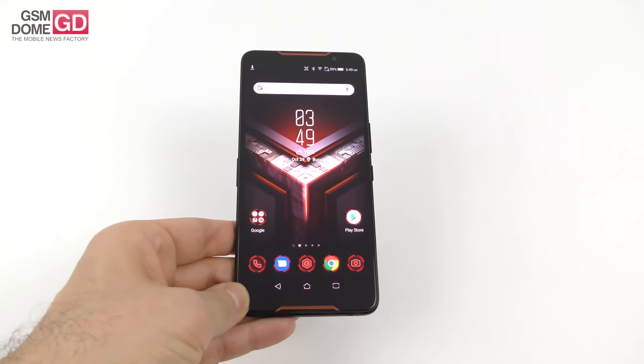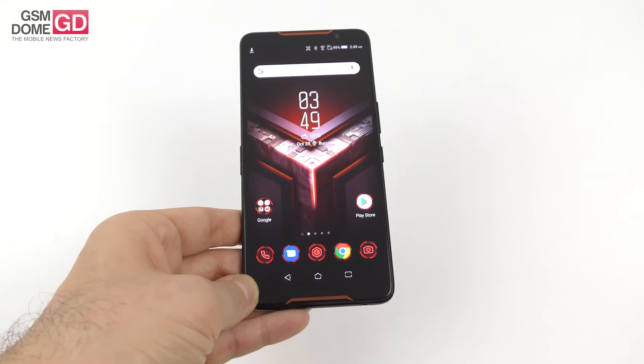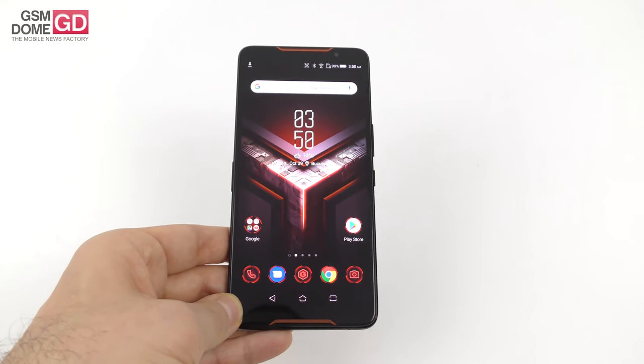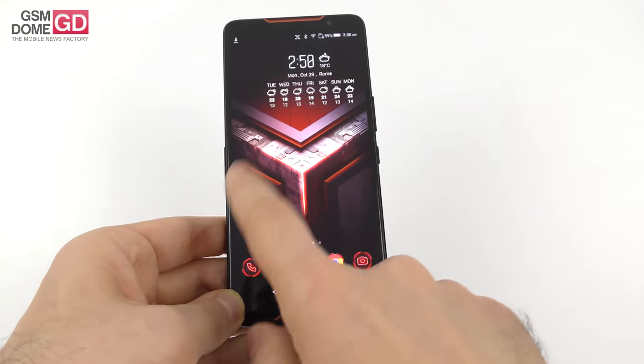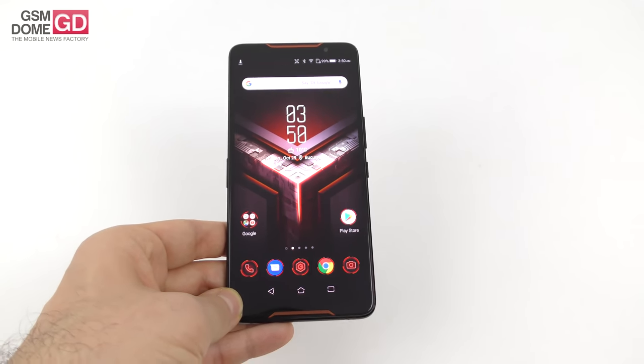So as far as the design is concerned: premium phone, pretty comfy for gaming but a bit heavy. Now let's talk about the display — obviously if you're going to have a gaming phone, you're going to make a special choice when it comes to the panel.